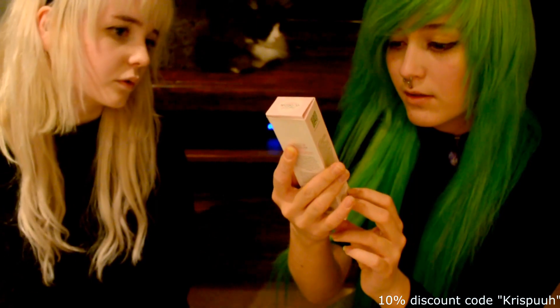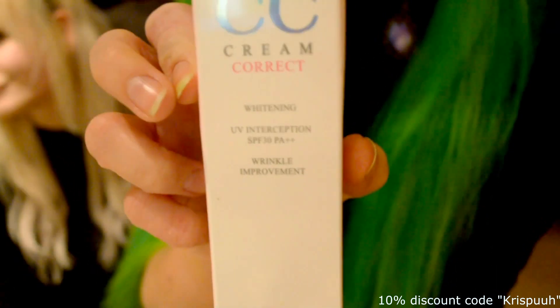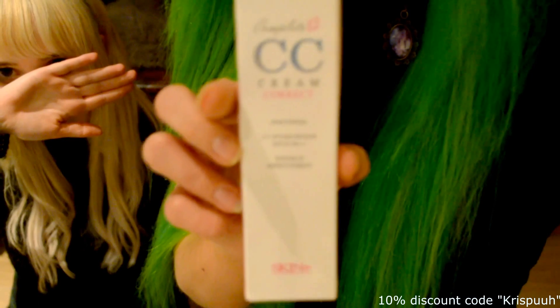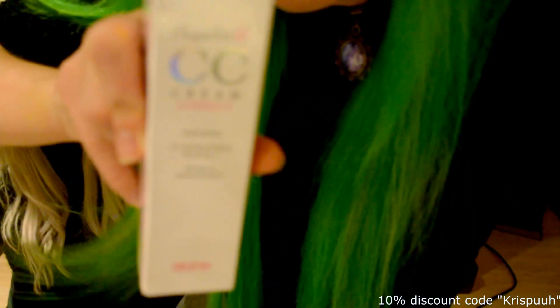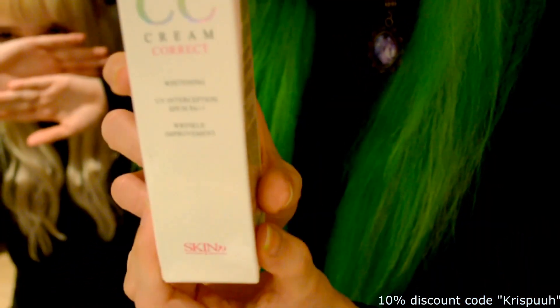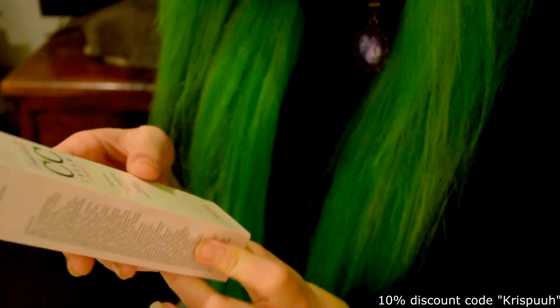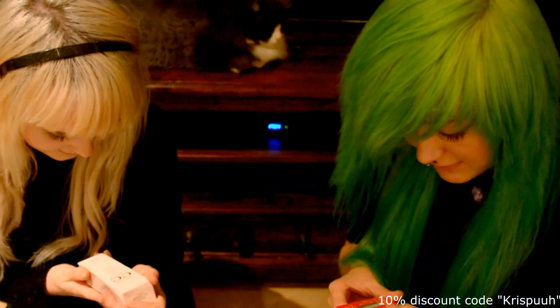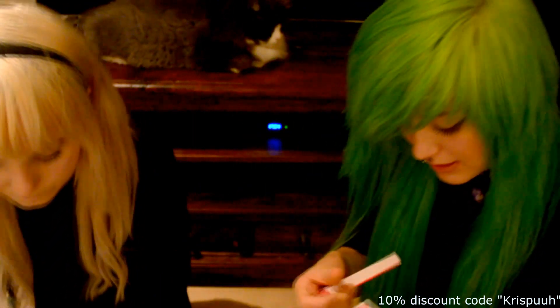I didn't get to pick the eyeliner either, so I guess you just get a lot of stuff. CC cream — whitening, wrinkle improvement with sun protection factor. I think it's pink-based. You can choose yellow as well but I picked pink. And then I got eyelash glue for the eyelashes. And the last thing I got was lipstick — this is Pink Peach. You can choose from Peach or Pink Peach, and I chose Pink Peach.